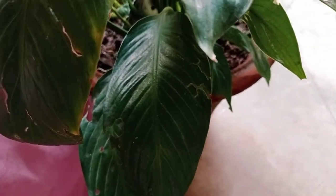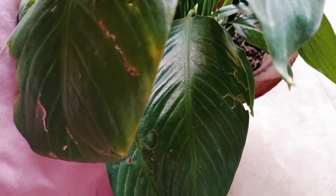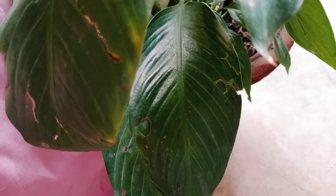Friends, as you can see this pot is 12 inches. So I will be putting 12 granules of DAP in this — exactly 12, not more than that. Because more than this can damage the roots.